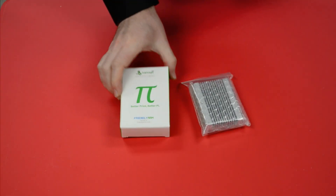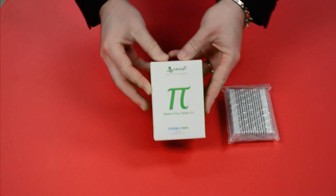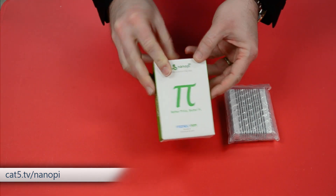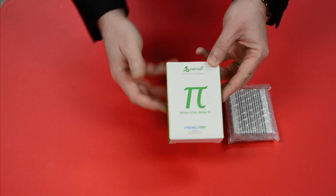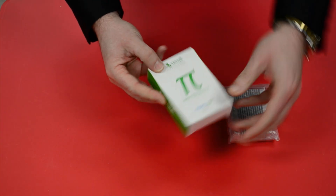Welcome back. As promised, we have the NanoPi M4 today, and you can get one of these at cat5.tv/nanopi. This one was contributed to Category 5 TV by Marshman, and we thank you very much for sending this in — actually making the drive. He drove eight hours to bring this to us, folks, and here it is.